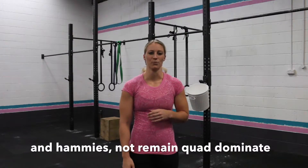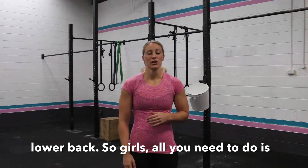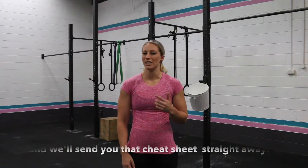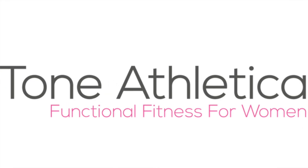What we're going to offer you today is three crucial pointers — a make-or-break deadlift cheat sheet — which will really optimize your ability to do deadlifts and build strength in your glutes and hamstrings, help you stop being quad dominant, and reduce your risk of back injury. All you need to do is simply enter your email details below and we'll send you that cheat sheet straight away.